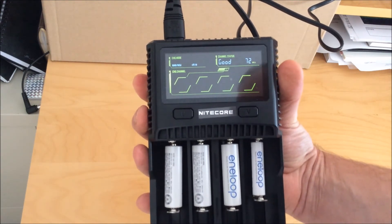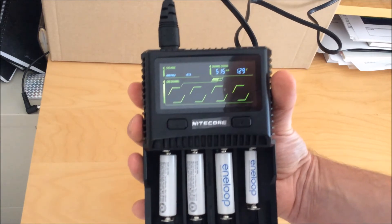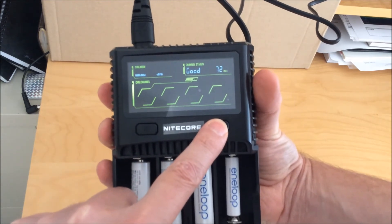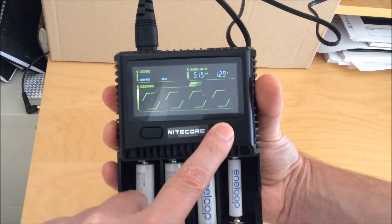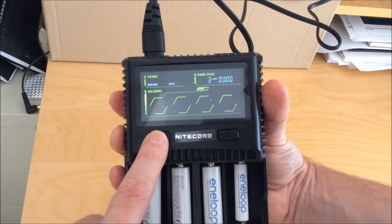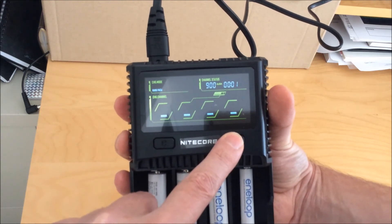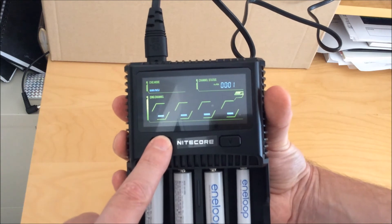For NiMH you don't have a charging voltage to choose from — the only thing you can set is the charging current. It defaults to 500 milliamps, which is usually pretty low for NiMH, especially for double-A's, so I'll boost that up to 1,000 milliamps for something like Eneloops. It detects a voltage drop to indicate end of charge and does a pretty good job at that. For very old NiMH batteries with an internal resistance of one or two thousand milliohms, it will tend to terminate the charge fairly early — but those batteries should really be thrown out anyway.